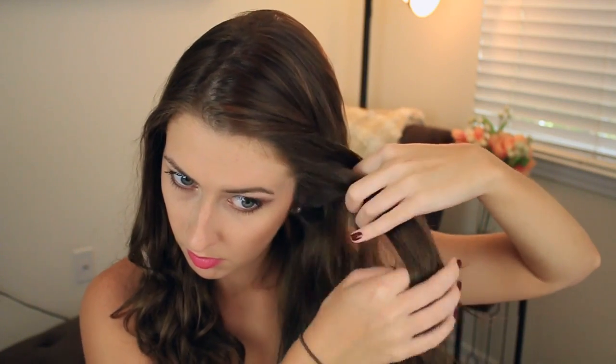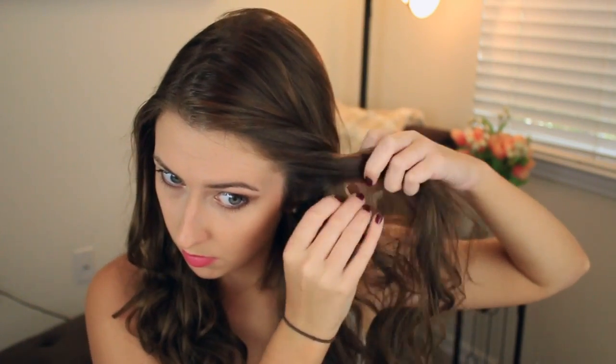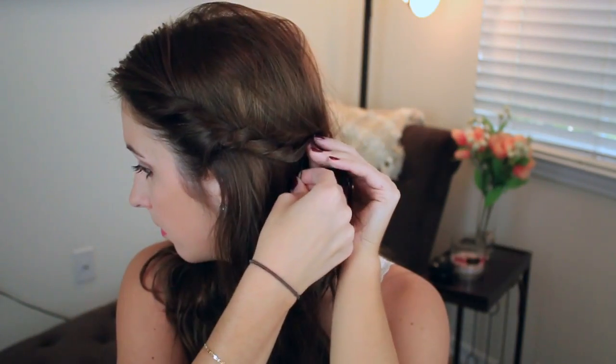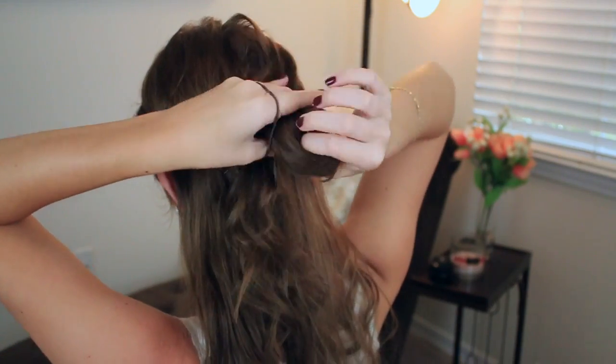For the first hairstyle, we're going to rope braid the top section of our hair, which is basically just twisting two pieces together and then adding some hair. I'm doing this very loosely and then just bobby pinning it. Next, take the top half of your hair and throw it into a messy bun — it's really simple, you could leave it more neat or messy.